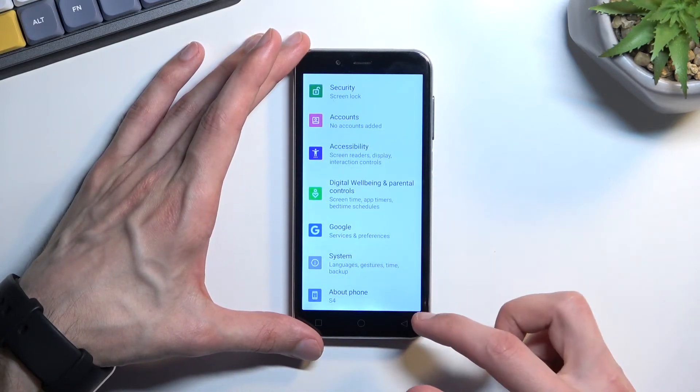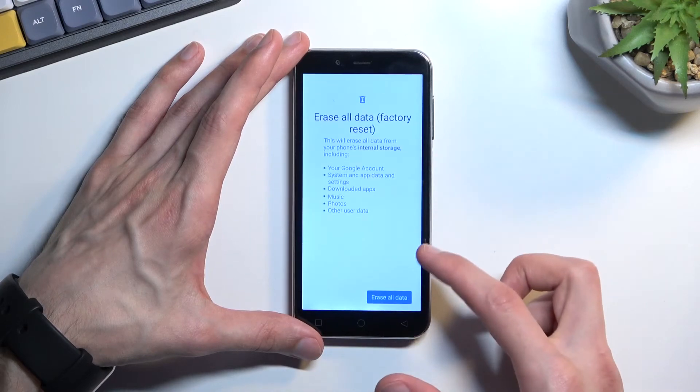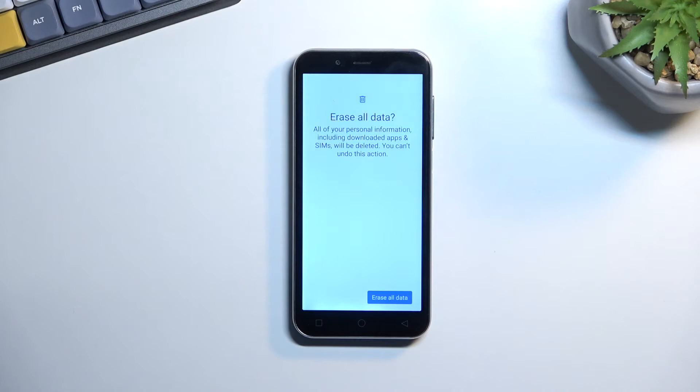So from here again, scroll down to system, advanced, reset options, erase all data, erase all data, and erase all data — and this will begin the process.